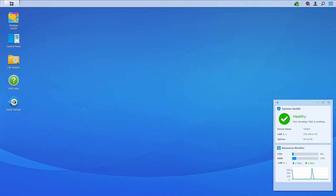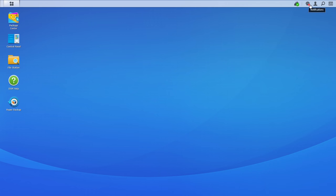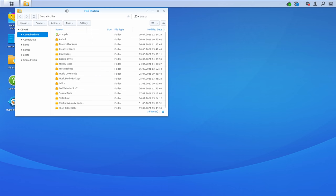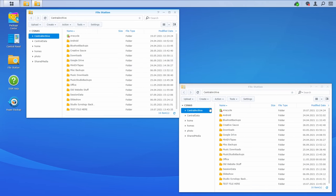We actually log into this operating system, which is called DSM, through our web browser. I'm looking at it in Chrome right now. As you can see, it's much like a desktop in Windows or Mac. We have this desktop and things are draggable — this information window here is draggable and I can minimize it. We've got a notification area up here, and some icons which are shortcuts to different operations. We can click on this file station icon, which is a bit like browsing folders in your desktop OS. We can open several windows and drag files or folders from one window to another, just like on a Windows or Mac operating system.